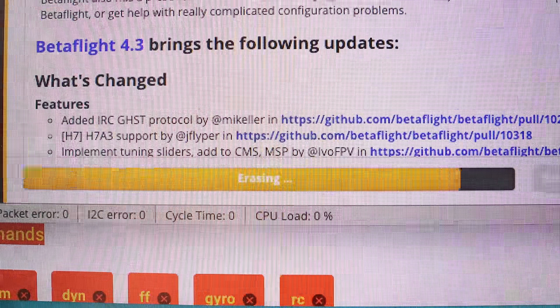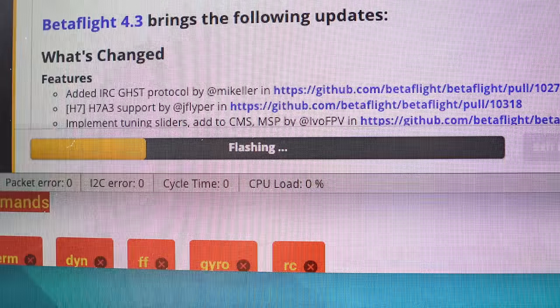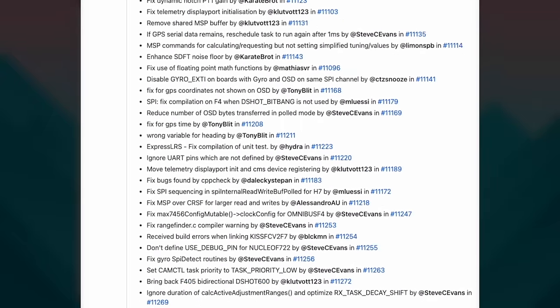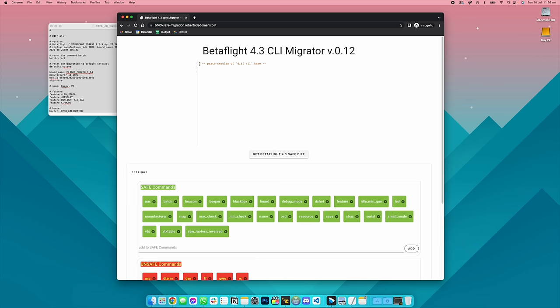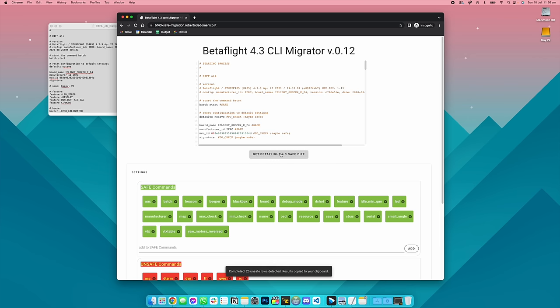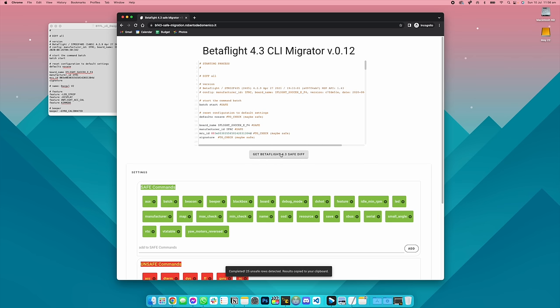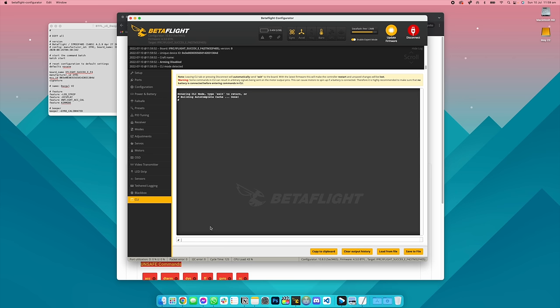When updating between different versions of Betaflight, for most of the time you've been able to copy your CLI across from one version to the other. However, doing this in Betaflight 4.3 can be quite hazardous for your quad, as all of the magic that goes into making your quad fly is vastly different from previous versions. If you do want to migrate across, there is a tool you can use — Roberto Domenico's Safe Migrator — where you can paste the CLI of a previous version of Betaflight and it gives you a safe diff that you can load into Betaflight 4.3.